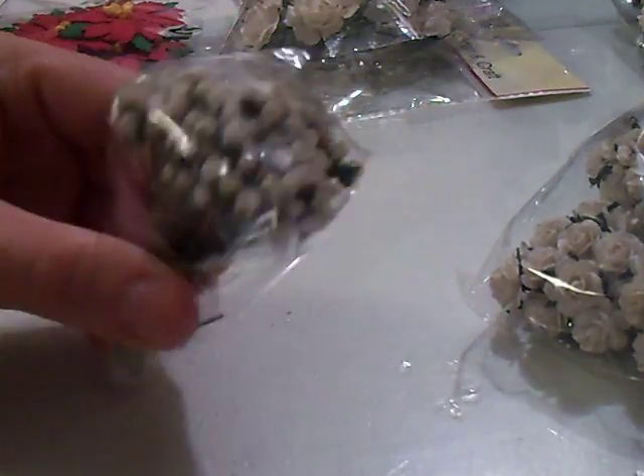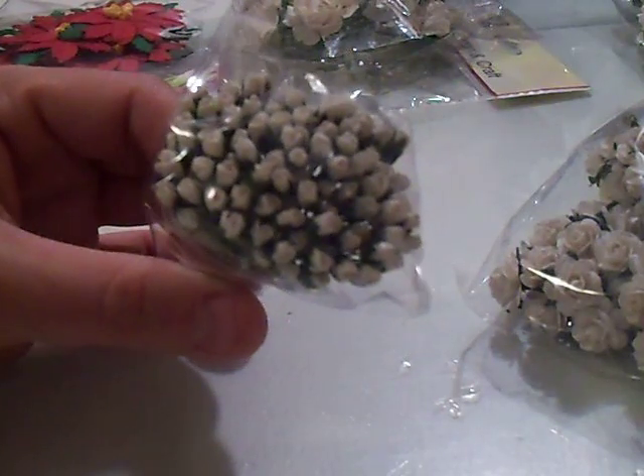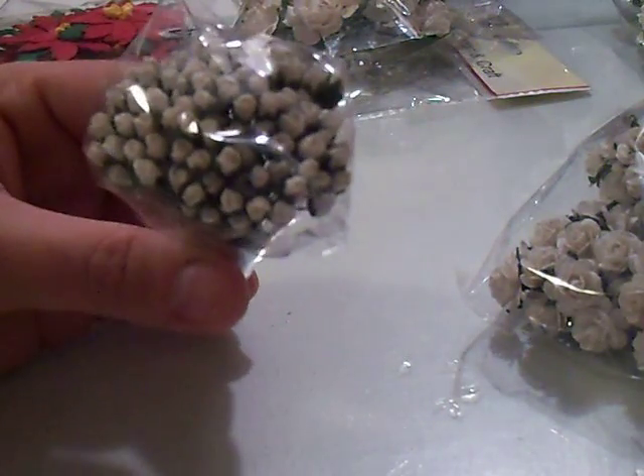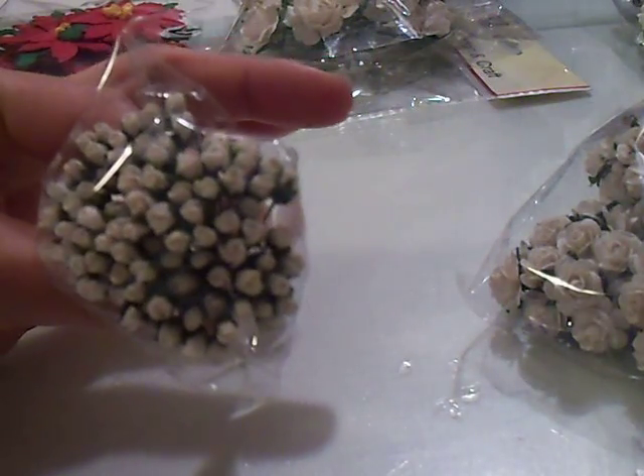I got 100 of the Rose Buds and these are 4 millimeter. I think they were only like $3 or $2.50 for this.